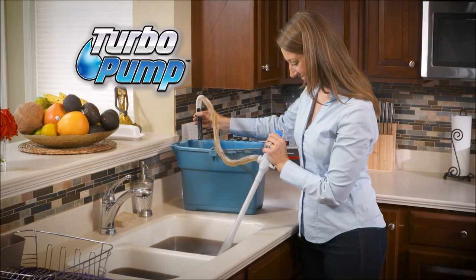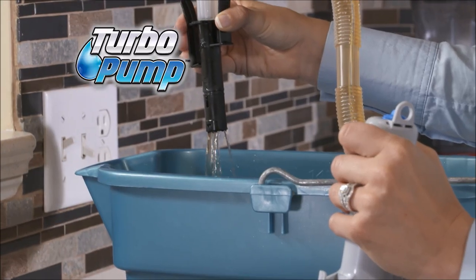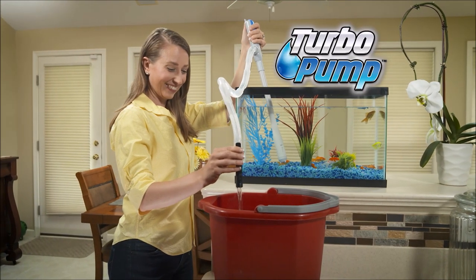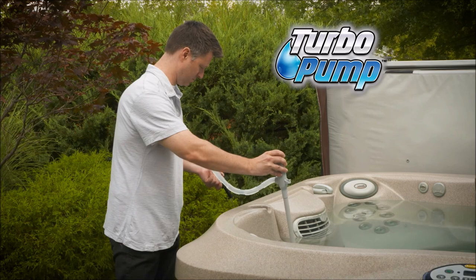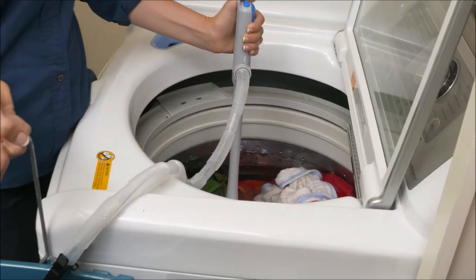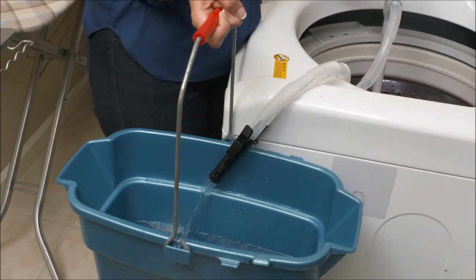And it's perfect for indoor jobs, too. Now you can pump out a clogged sink even before you can blink. And it's the easiest way to clean or empty that large fish tank. Plus, it's so powerful you can drain an entire hot tub in no time flat, or empty water out of a clogged washing machine just like that.